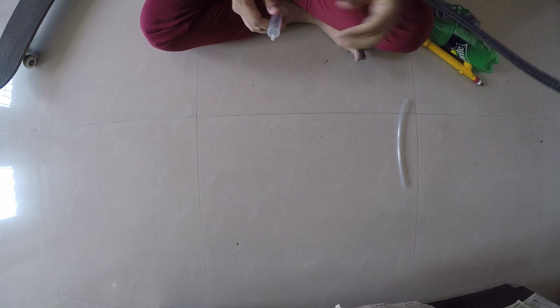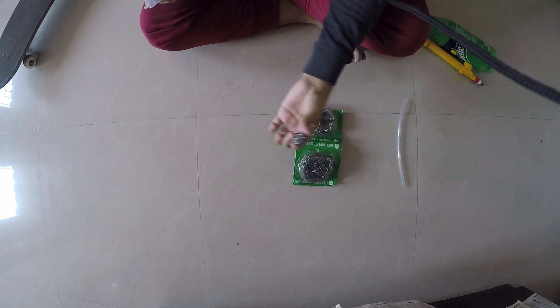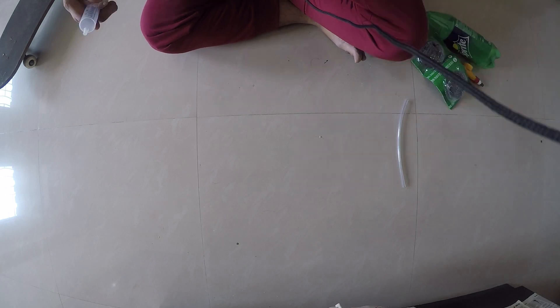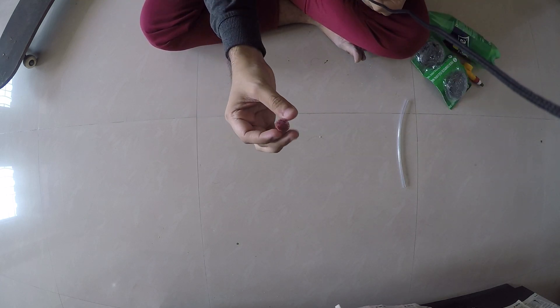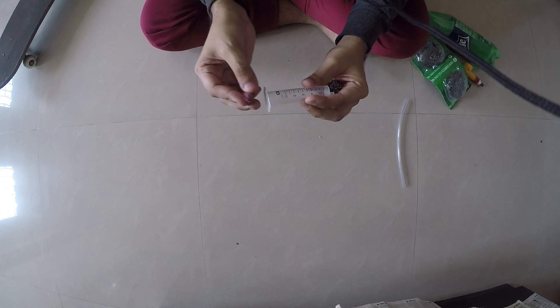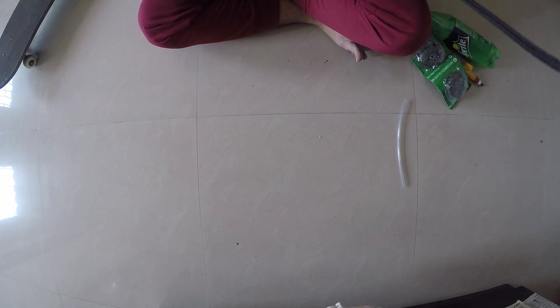What you need to do is take this and make a ball of it, which will look like this. Then take scotch brite and make a ball of it like this — small balls that we will fit into the syringe.